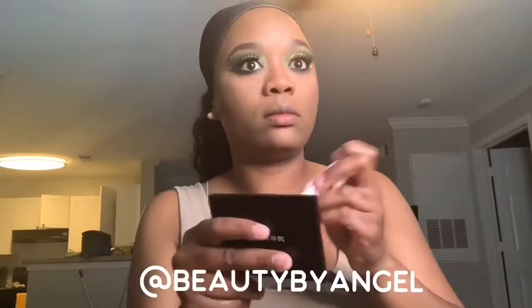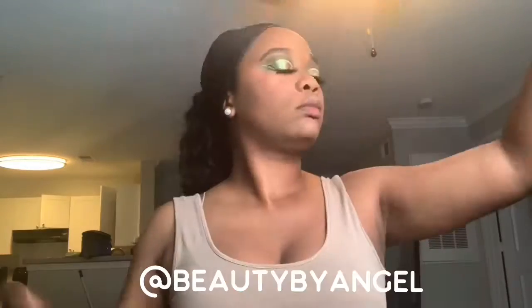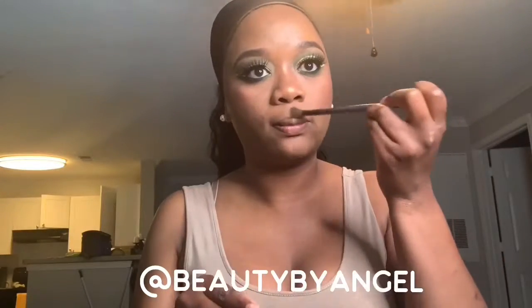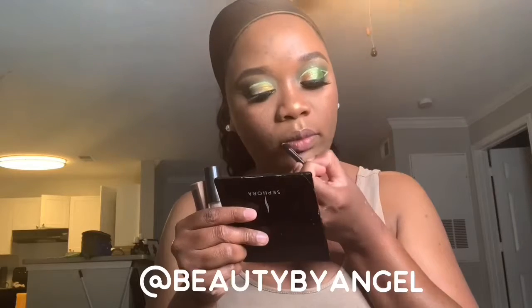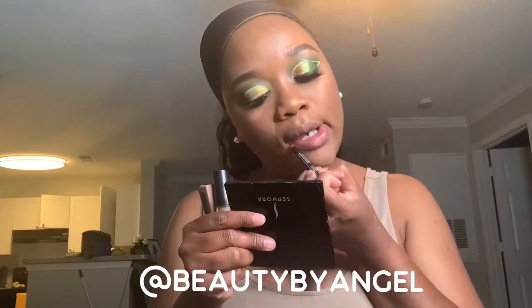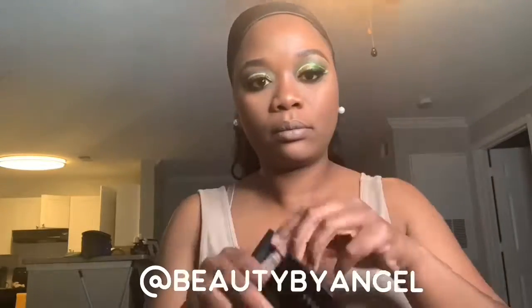For blush I'll be using the Morphe trio palette in Edgy. For highlighter I'll be using the Juvia's Place loose highlighter. For lip liner I'll be using the NYX in the shade Mauve. For lipstick I'll be using the L'Oreal Infallible liquid lipstick in Bittersweet. And here's the final look — thank you for watching!